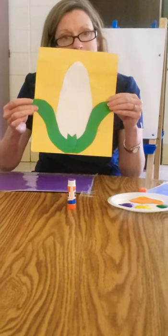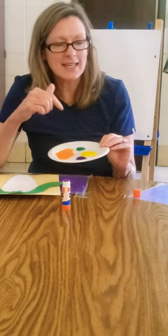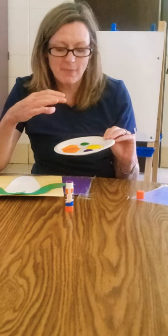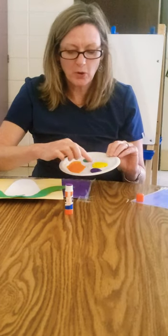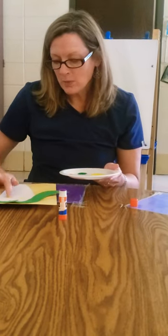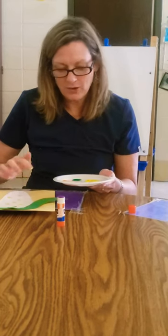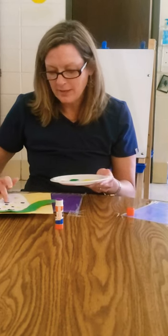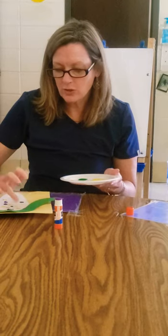Then we've got the fun part. We've got four different colors of paint — Miss Jennifer's got purple, orange, yellow, and green. All we're going to do is take our fingers and make different circles, different dots on our corn, and you can talk about the different colors that you've got. You can even count as you put your dots onto your corn.